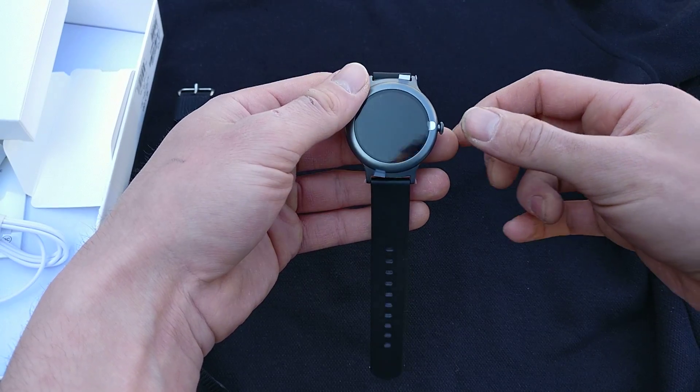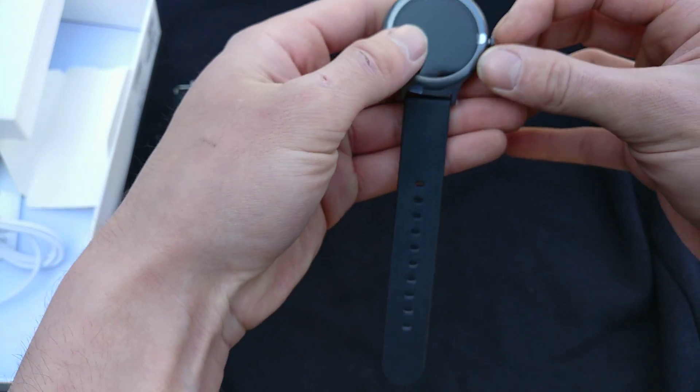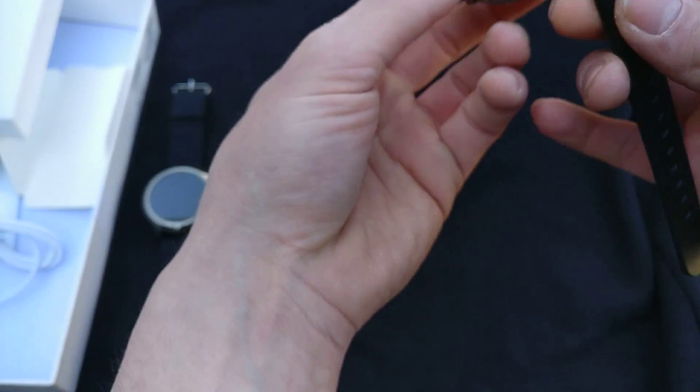I'm not exactly sure what this is, but I will clarify that in the review. So let's take all the stickers off and then we'll go through the initial setup.